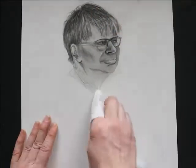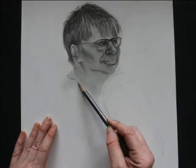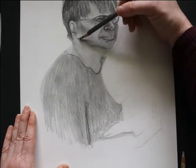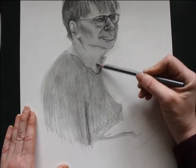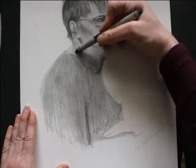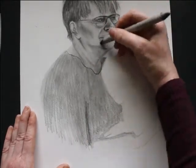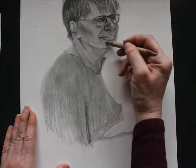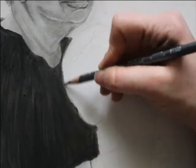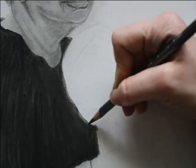For the neck, I'm going in with my pencil, and again layering, layering, layering until I get the correct value scale. Going back in and adding some more detail. This is the hardest part about realism — knowing what exactly to bring out and emphasize in your drawing, and making sure that you do so with as much accuracy as you can get.